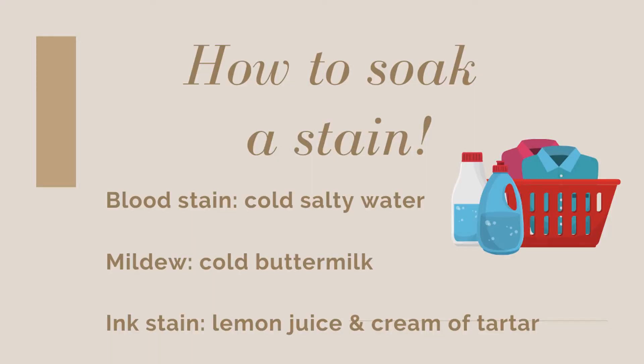Tip number six: how housewives in the 1950s got rid of stains. Back then they didn't have all the fancy stain removers we have today, so they had to get creative. I won't test these, but here are three: for a blood stain, soak it in cold salty water; for a mildew stain, soak it in cold buttermilk; and for an ink stain, soak it in lemon juice and cream of tartar. Three easy, all-natural DIY stain removers.